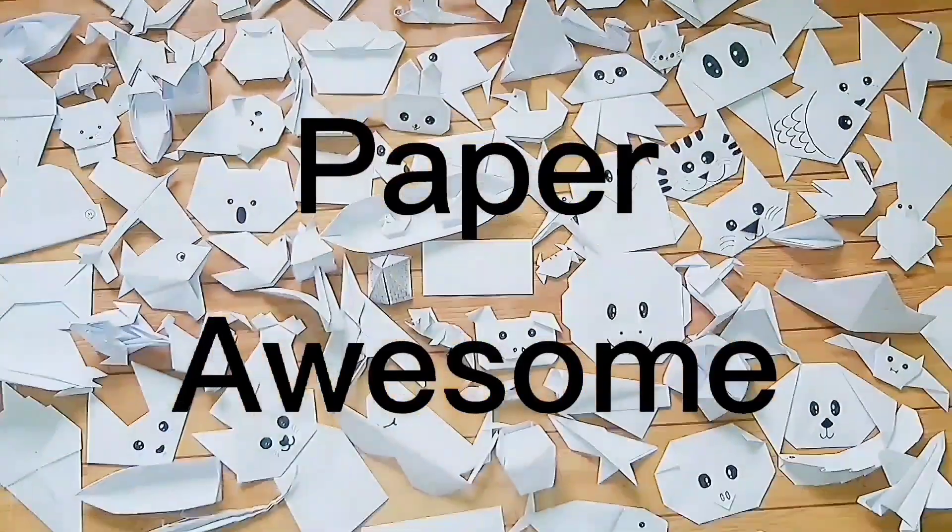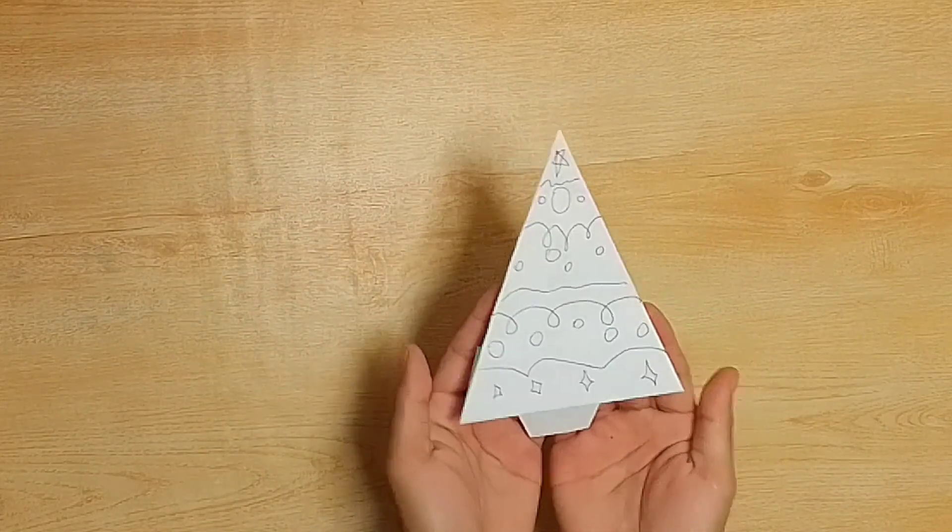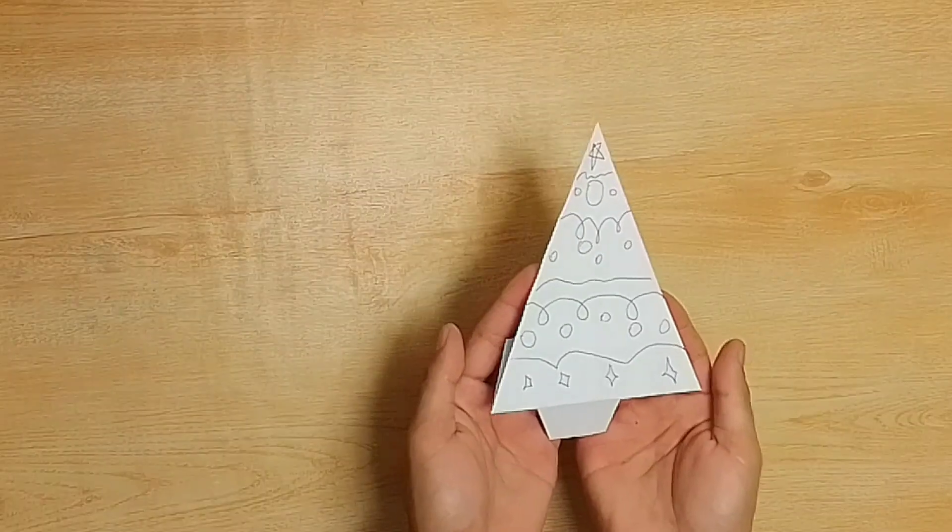Paper Awesome! Good day everyone! Today, I'm going to show you how to make an Origami Christmas tree like this. Alright, let's get started!